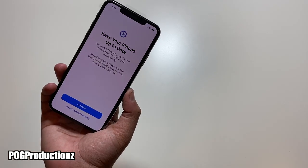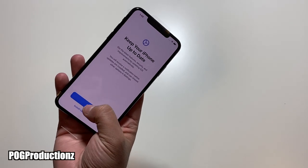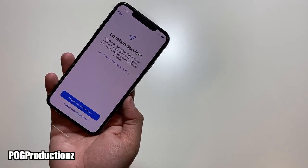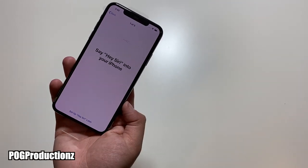Hit agree. Keep your iPhone up to date — this is for updates to be installed automatically. iMessage and FaceTime — of course we're going to hit continue. Location services, and then here we have Siri so we're going to go ahead and set this up — hit continue.